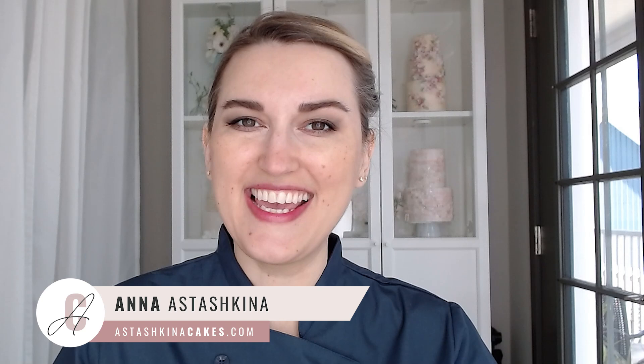Hello my friend, welcome back to my channel. My name is Anna Stashkina and today is another tutorial on how to work with wafer paper. I've been playing around and experimenting with a paper lace technique for quite some time, and I'm happy to share how to create this wafer paper lace. It's very easy, and we are going to fry the paper and assemble it on a cake and add some decorations.